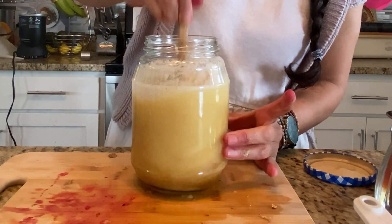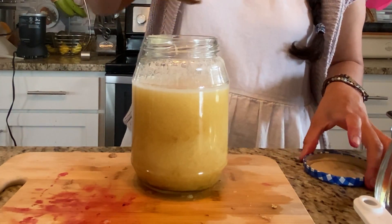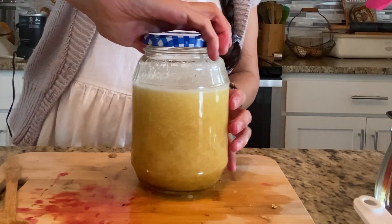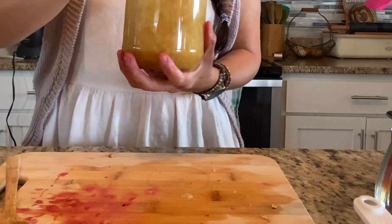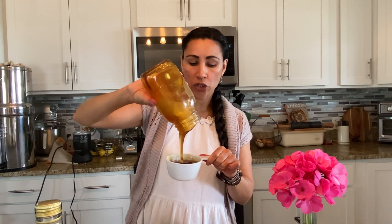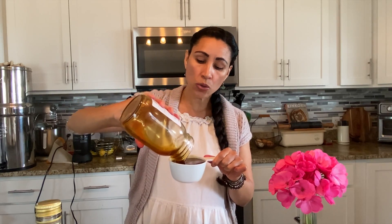Stir that up, then all you do is put your lid on it. You'll want to label it so you know what fruit you're using — write 'pineapple shrub' on it. Set it on your counter for three days. Next we're going to make the blueberry ginger lemon — that one's really good for the tummy.